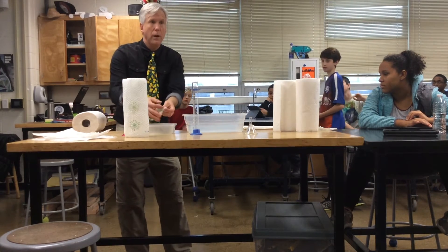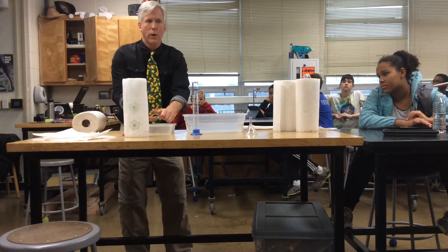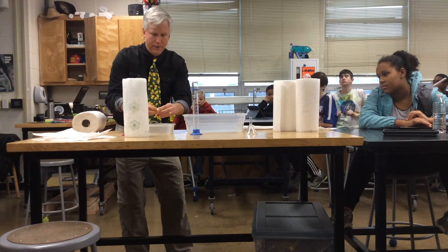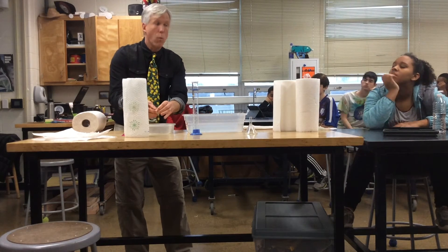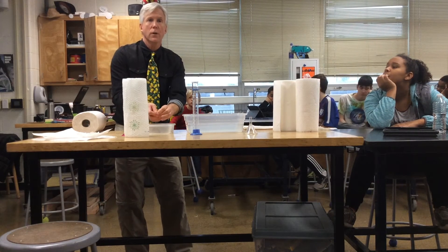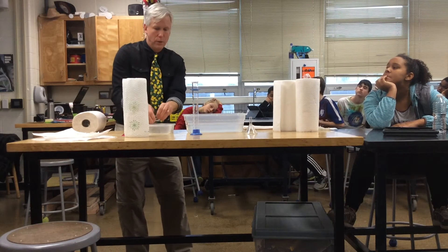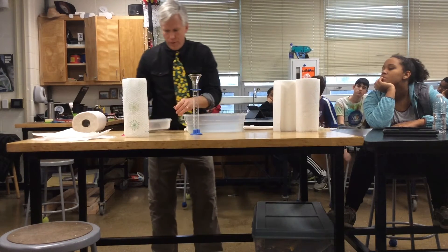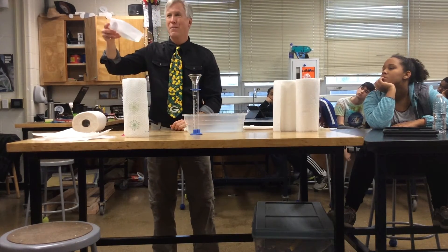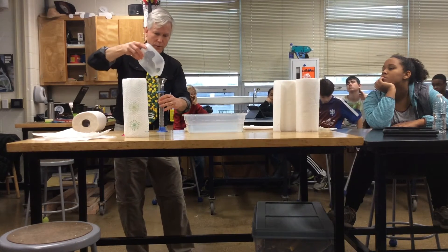Now I move it over to this container and I'm going to squeeze this for all I'm worth. If you're going to do this, you should have one person do the squeezing because that person might be a little stronger or weaker than another — you want to make sure they get every single drop out. Now let's take the funnel. I did not get very much out of this one; I may have to go to a smaller container like this one.